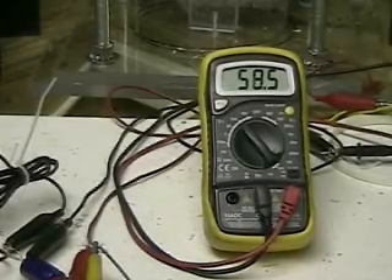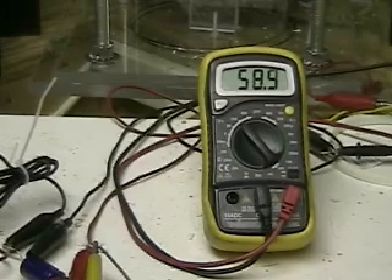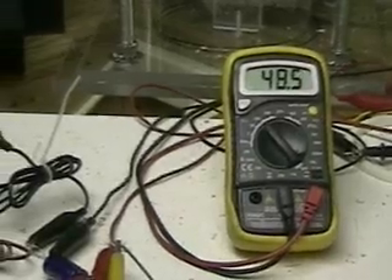And look at this — just plugged it in and we're already at 58 volts. It just took one second to do that because we're operating at 60 hertz. Now it's going down — I've unplugged it. That was a lot different than me turning on and off a switch, and a lot faster than the relay.